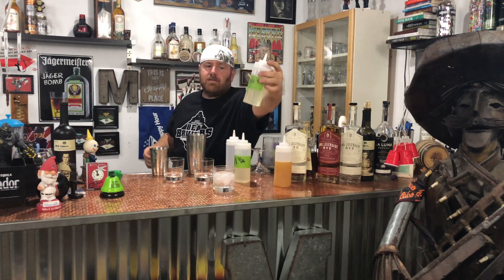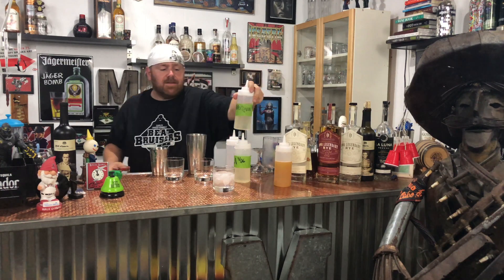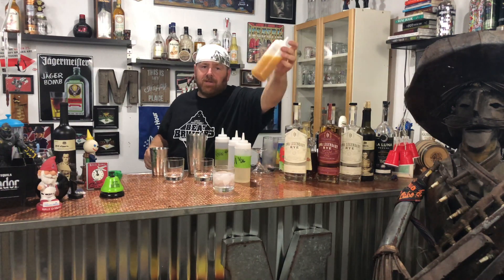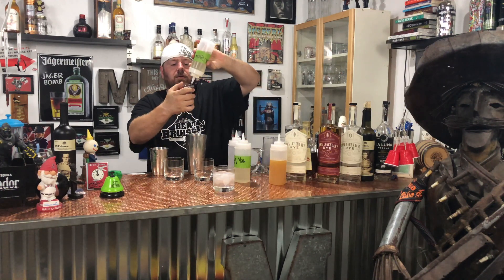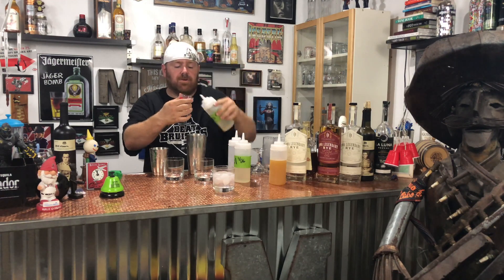This habanero syrup is only good for about two weeks, so I dated it 8/25. Anytime you make your own syrups, nectars, juices, or whatever — date it. I didn't date this one because I'm going to use it all, or drink what I don't use. But this habanero syrup — I've got about two weeks to use it. I'm going to use a half ounce of the habanero syrup.